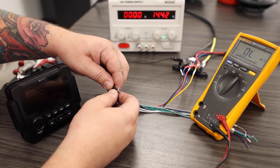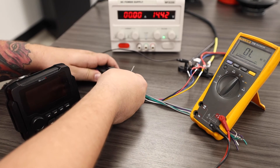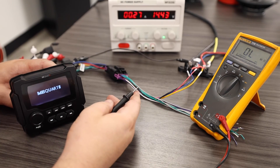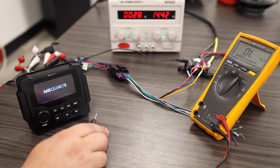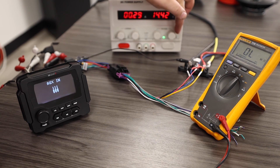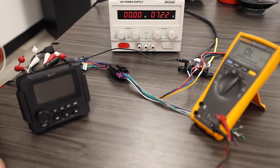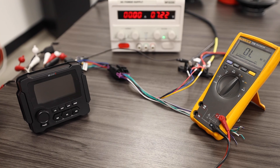I also want to demonstrate another possible reason why your radio may stop functioning, and that reason is going to be too high or too low of voltage. On my power supply, you can see that we are currently at 14.4 volts and my radio is functioning — that is a good voltage for a radio. If I turn my voltage down to about 7 volts, my radio will no longer function because it does not have enough voltage to turn on.